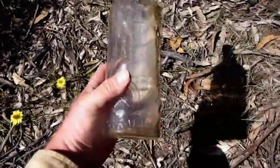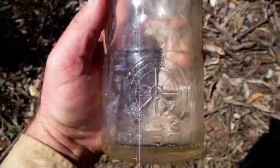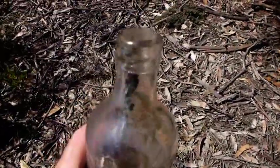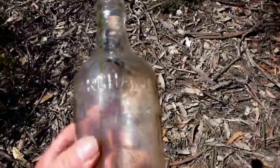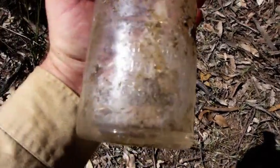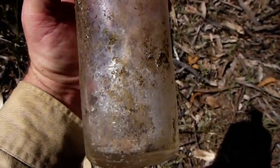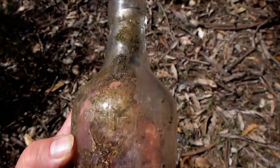Ray's found an old bottle - a Marchants - it's got a paddle steamer wheel on the front. What's interesting about it is it's actually got an internal thread in the top. I've never seen a bottle with an internal thread quite like that - normally it's obviously external. We're not sure how old it is, but I reckon it's a great find. No doubt someone on the forum will like it when they hear about it. It might be worth something - not a bad find.